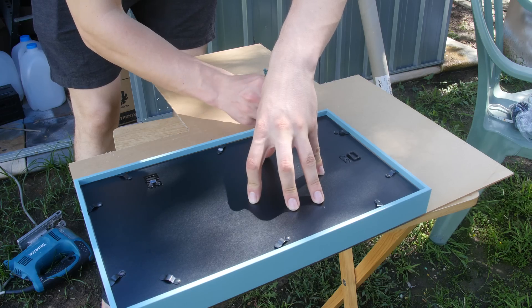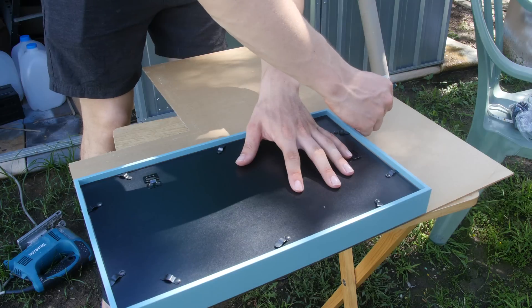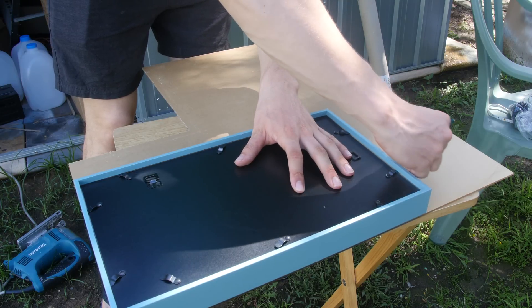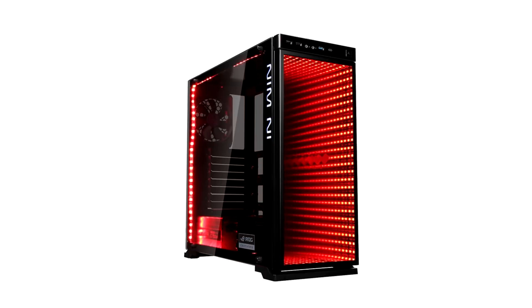What's going on guys, welcome back to another video. Today we want to show you how to make your own DIY infinity mirror. This was recently implemented in some of the InWin infinity cases, so I hope you all enjoy — and this can be made for very cheap.